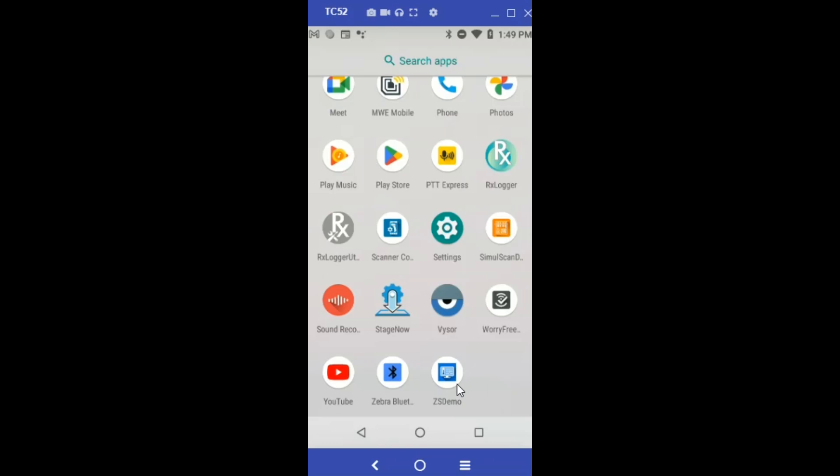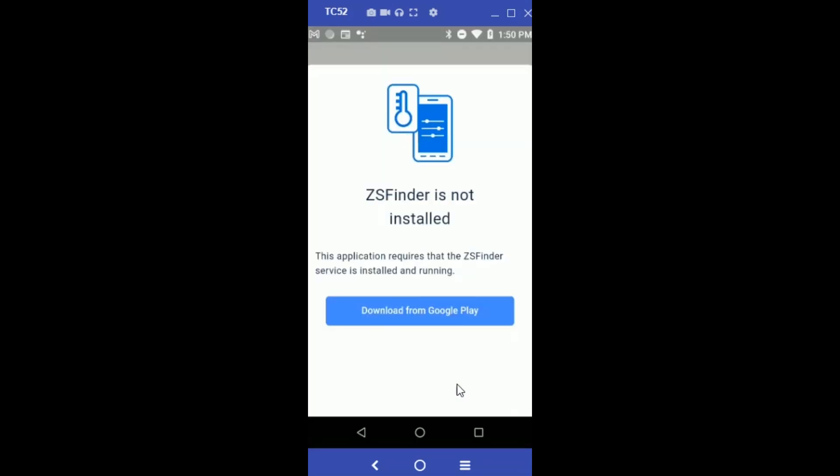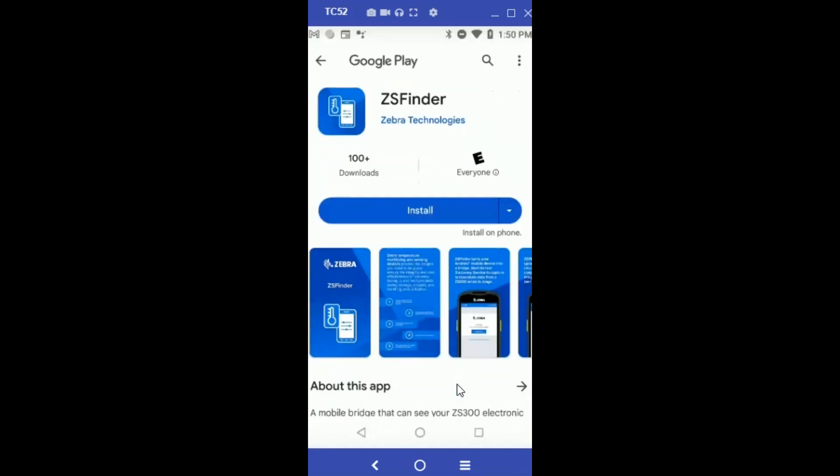Once I launch the app, it's going to tell me that ZS Finder is not installed and it will tell me to download it from Google Play. Go ahead and click that — it will take you to the Play Store, and now I will go ahead and install ZS Finder.